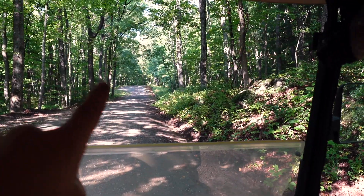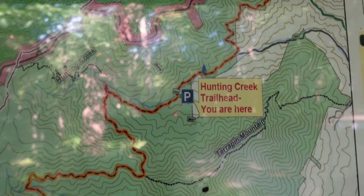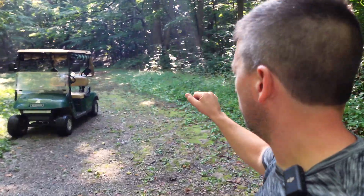Hey guys, look — three wild turkeys! We're roughly in the middle of the road. This is a parking lot. We were really close to the Appalachian Trail, the Blue Ridge Parkway, and there's this cool thing called the Glenwood Virginia Horse Trail — it's really long, so it's pretty cool.